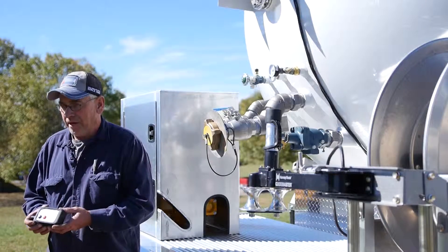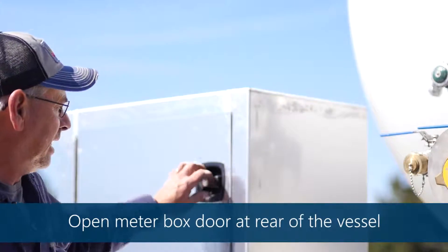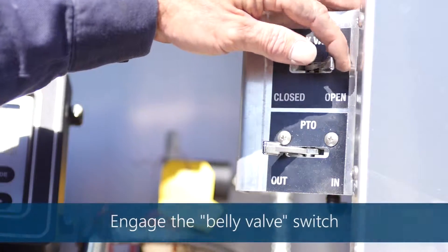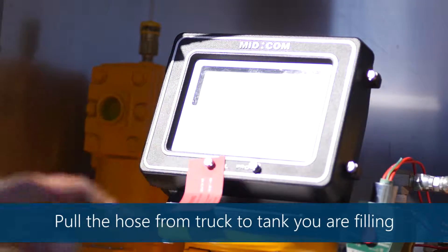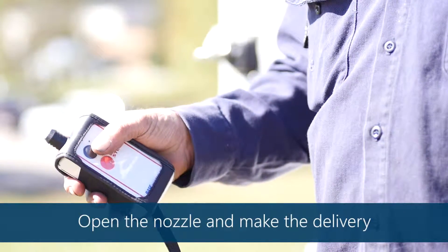Now we'll go over basic operation on how to make a delivery with a propane truck. I've got a remote in my hand which is an emergency shut off. All of ours come with PTO control also. So once you get to make a delivery you open your box up. Inside your box you have a belly valve control. You flip your belly valve control on, hit start on your meter, grab your hose, pull it to the tank, use your remote and cut your PTO on, and make your delivery.